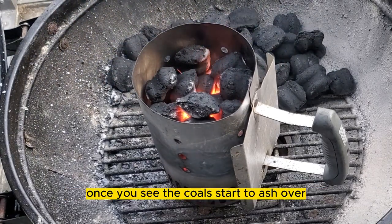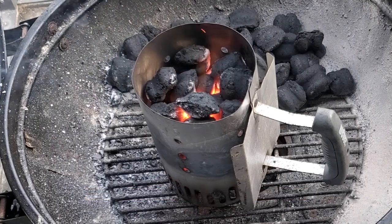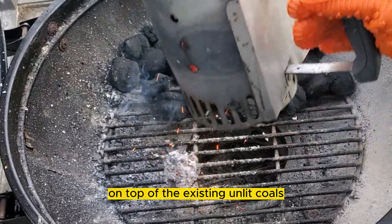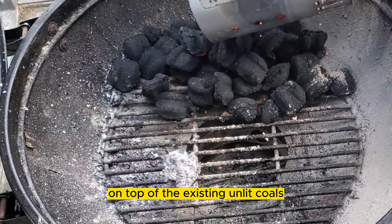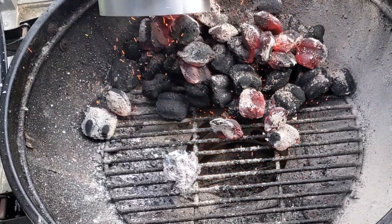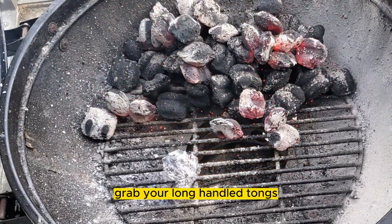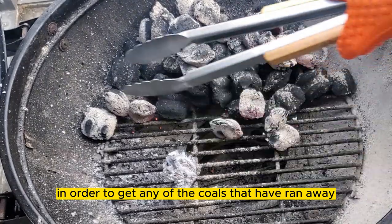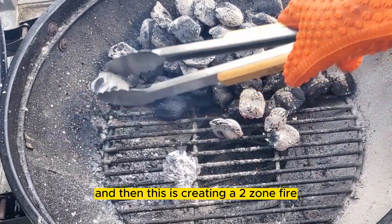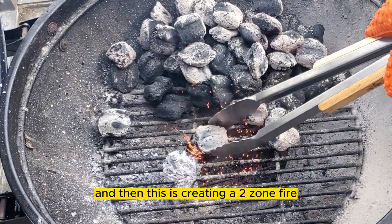Once you see the coals start to ash over, then you know it's time to grab your heat-resistant glove and dump the coals on top of the existing unlit coals. Grab your long tongs to get any coals that ran away and put them back on the pile — this is creating a two-zone fire.